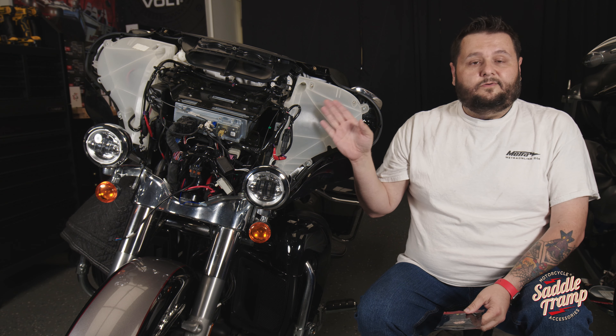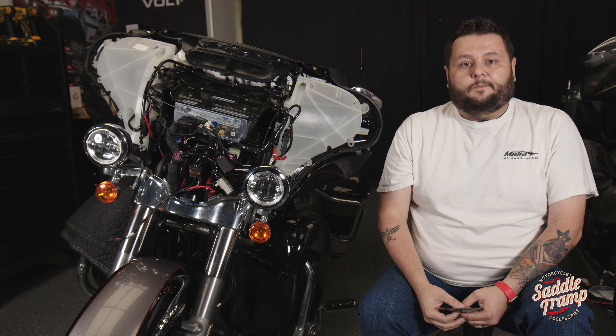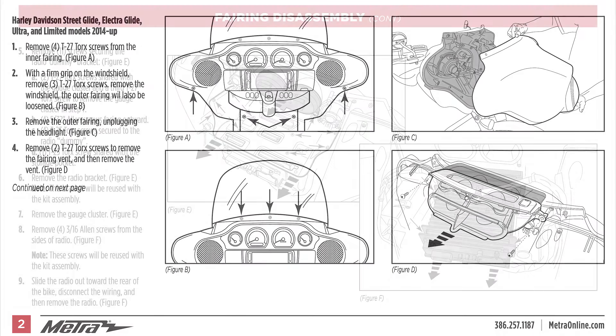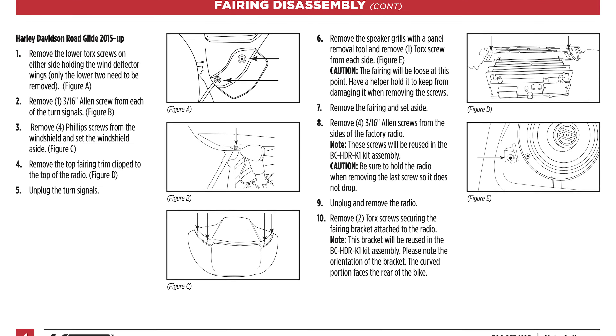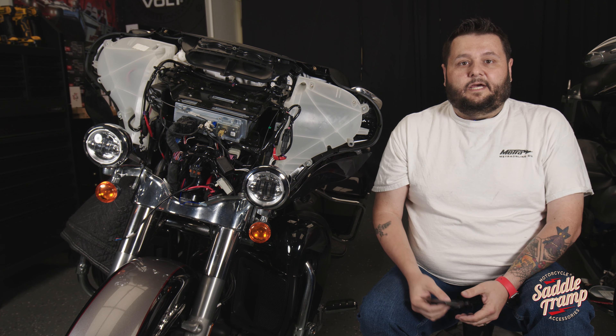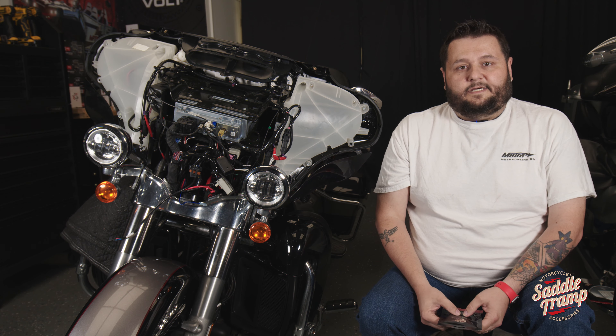Before we get into it, if you do need detailed instructions on how to take this bike apart, you can look up our BC HDR K1 at MetroOnline.com and this will give you full detail instructions on how to remove the Ultra Classic and Road Glide if you need instructions for that.